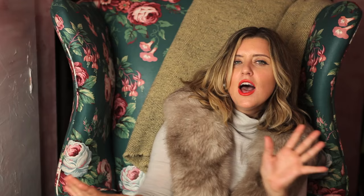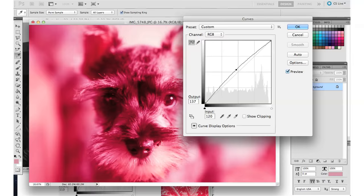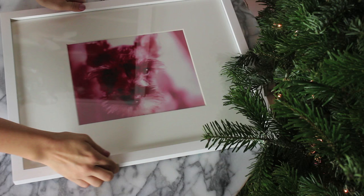Another thing is tweaking the color balance so you can go monochromatic. I took one of Dolly and played with it in Photoshop — literally just tweak around with the colors. You can go more yellow, more blue, more green. I wanted a little more red. I think that looks really cool all white in a white frame — that would be a really fun present.